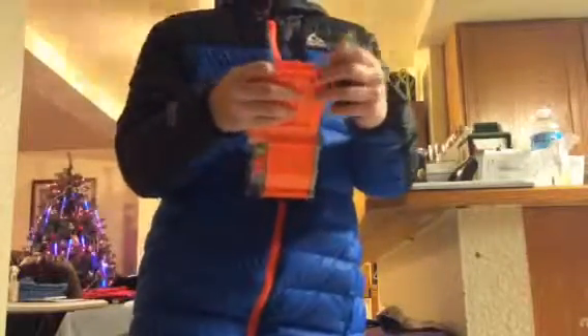You guys are probably saying, why are you gonna move or something like that? Because this is Elite XB, Elite Packer XB strength. It has a thousand darts coming in the mail.